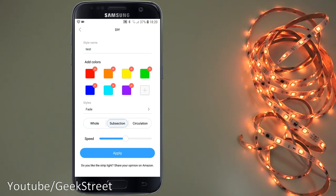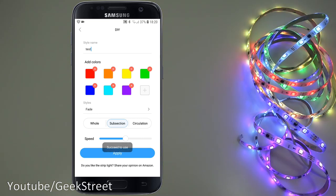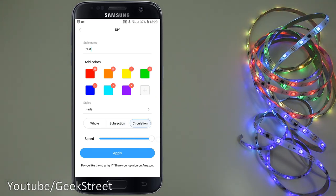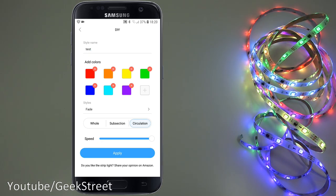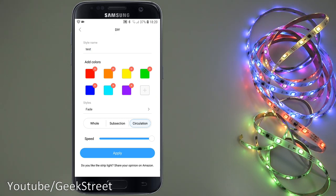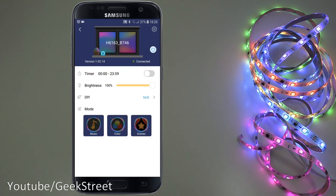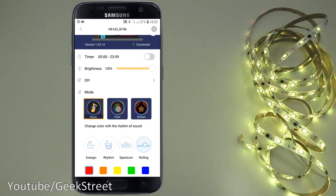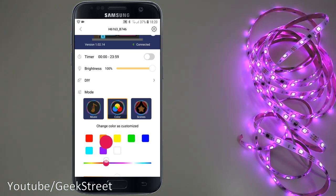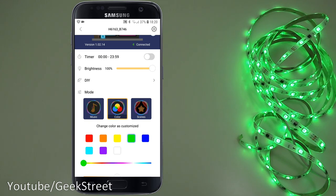After clicking apply you can see multi-colors appearing — pretty cool. You can adjust the speed and it slowly moves along the strip. Going back, you've got different modes including music mode. You can also switch to a static color and pick any color you want — green, blue, yellow, etc.